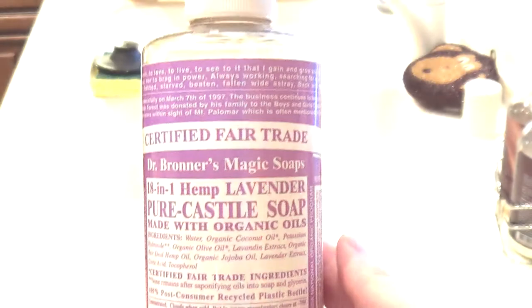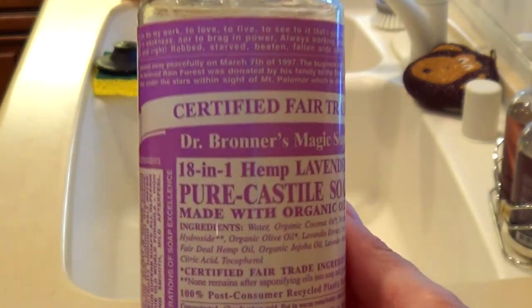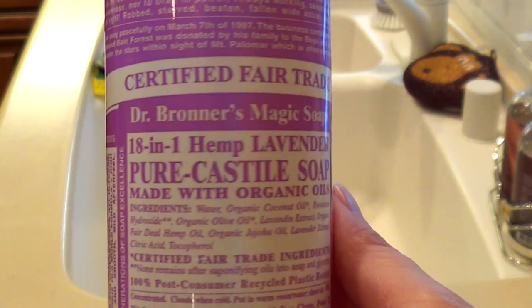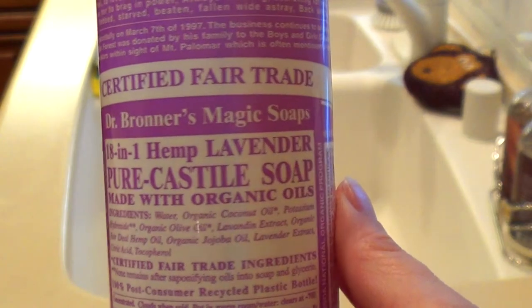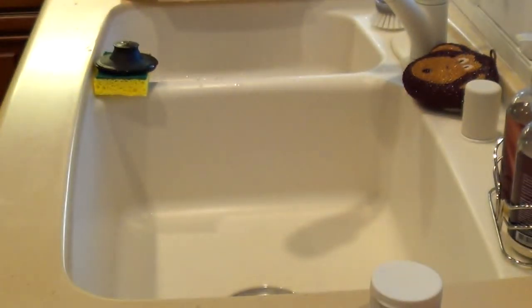Hey everyone, today I'm going to be showing you my favorite way to wash my makeup brushes using Dr. Bronner's Magic Soap. These soaps are classified as a disinfectant and that means they kill 99% of all bacteria. These soaps are also vegan, organic, biodegradable, and vegetable based.